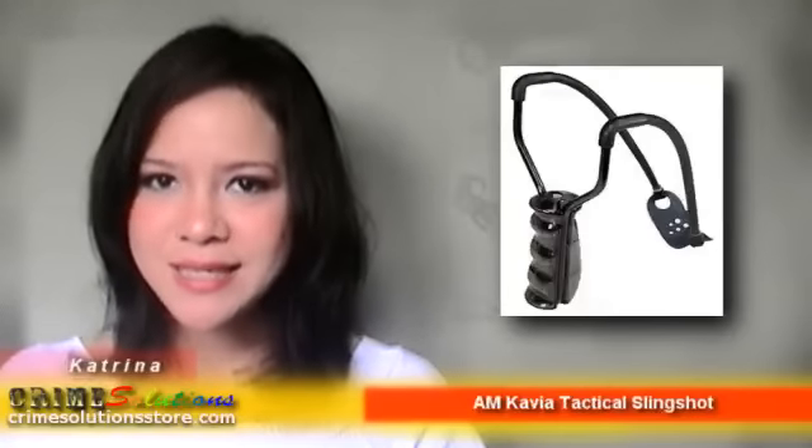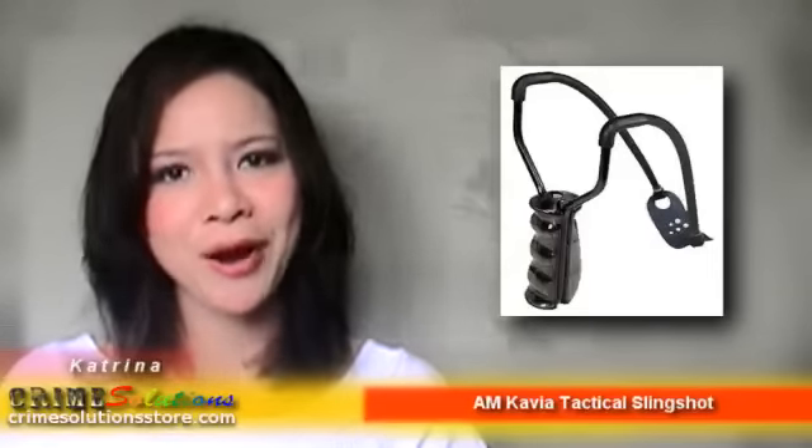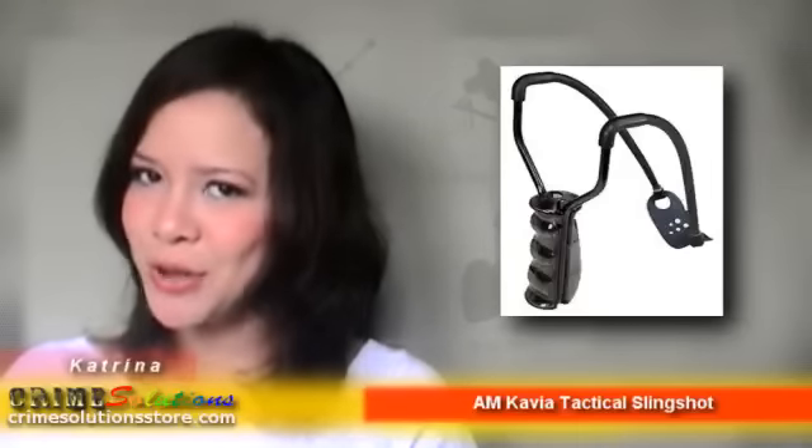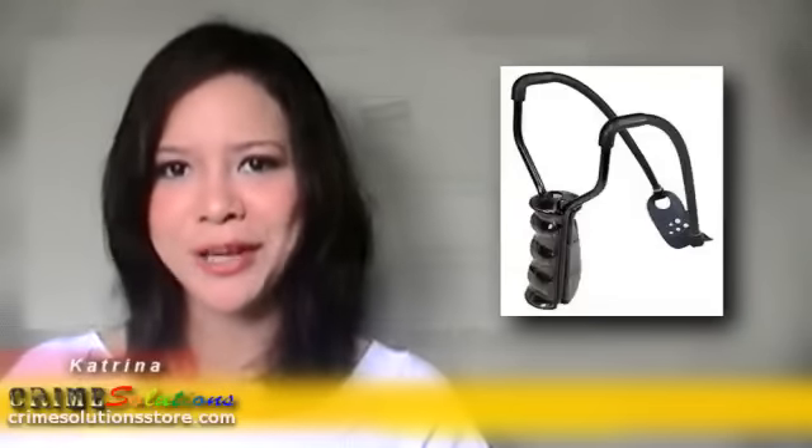The built-in BB magazine will provide the rapid reloading you want so that you can focus on acquiring your target. This slingshot is not too hard to pull back and will easily put a steel BB through 3 or 4 layers of cardboard.